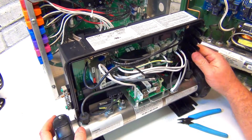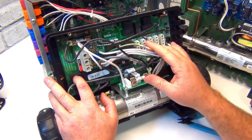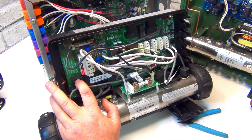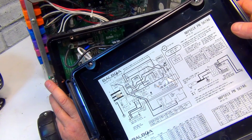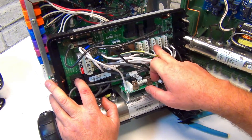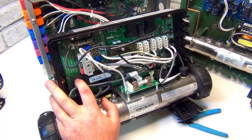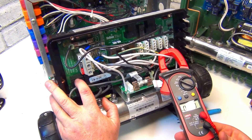For a newer Balboa pack, it's harder to test because they don't have all the wiring like the other packs. On the back of the pack there's a schematic. It coincides to the connections - pump one, pump two, whatever - with the neutral right beside it. Put the clamp around that pump wire and you should get some amperage.